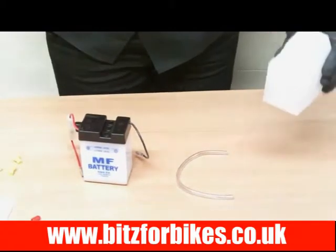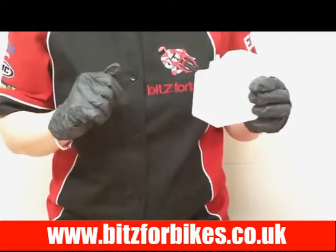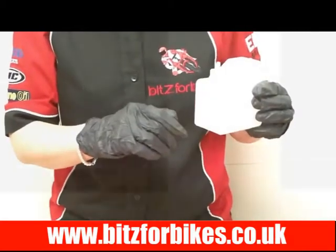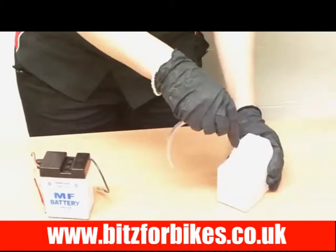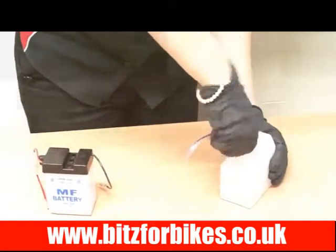I'm not actually going to fill this battery with acid, but I just want to show you how to do it. Simply get the bottle of acid and snip off the top with a pair of scissors or a Stanley knife. You'll find in your box a plastic pipe called a breather pipe — all you have to do is push that over the top of the bottle and push it down as far as it can go.